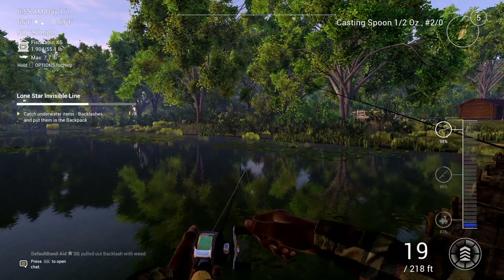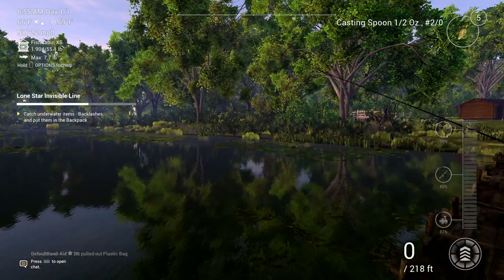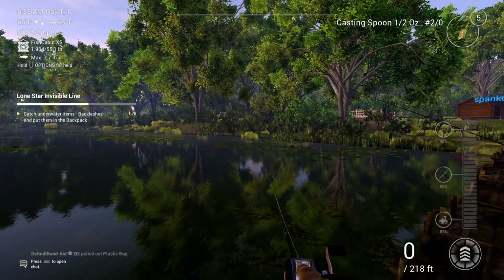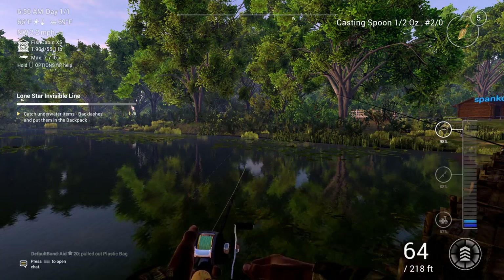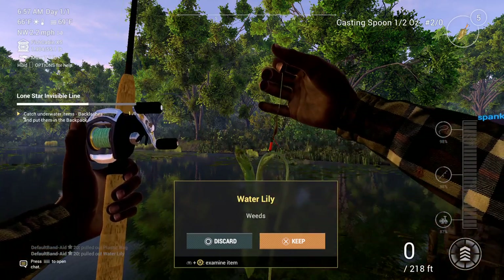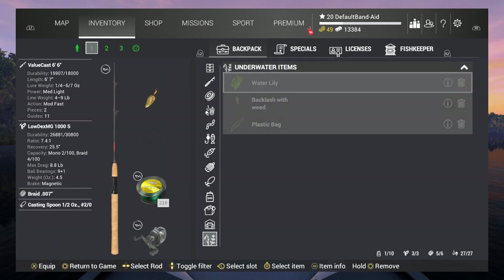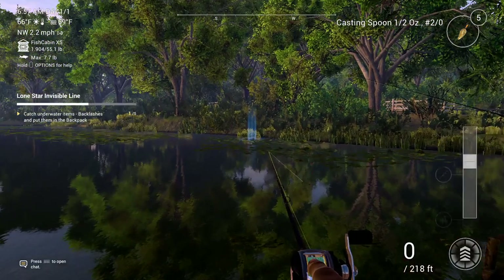Most of us don't have a bag big enough to carry all sorts of backlashes, so we're just going to have to back out and then come back. But this is pretty much the best method I've found. I seem to be getting snagged on something almost every single time. See, that time we got a water lily. Don't dump the backlash because it will reset.